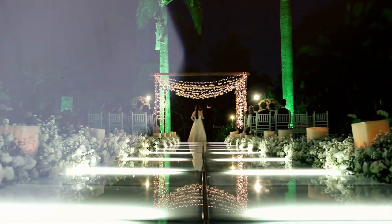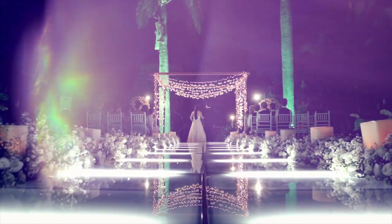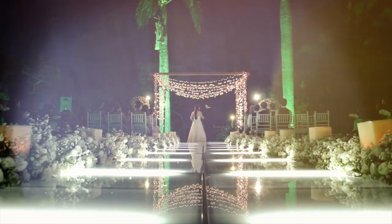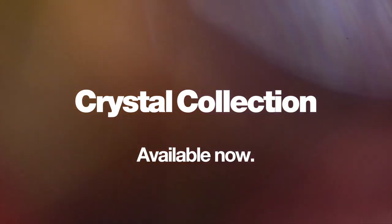Remember to experiment with your light leaks. Play around with colors, speed and using multiple light leaks at once to achieve a really cool and individual look. Thanks again for checking out crystal collection.